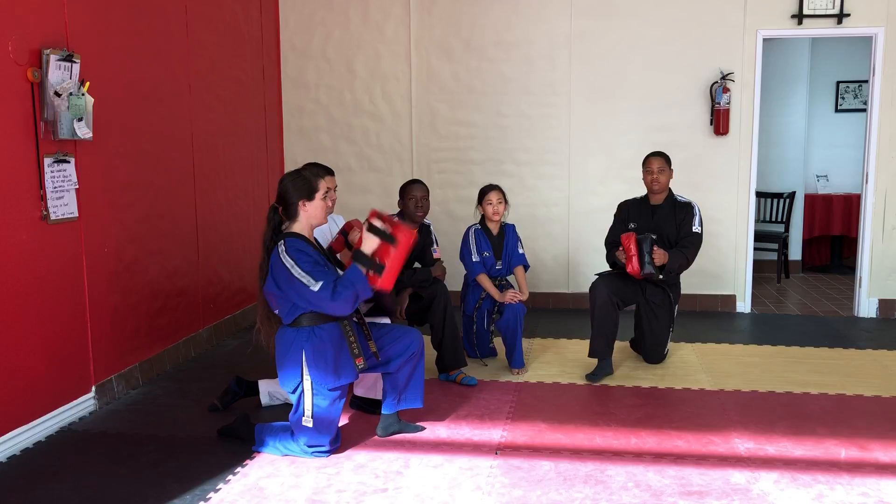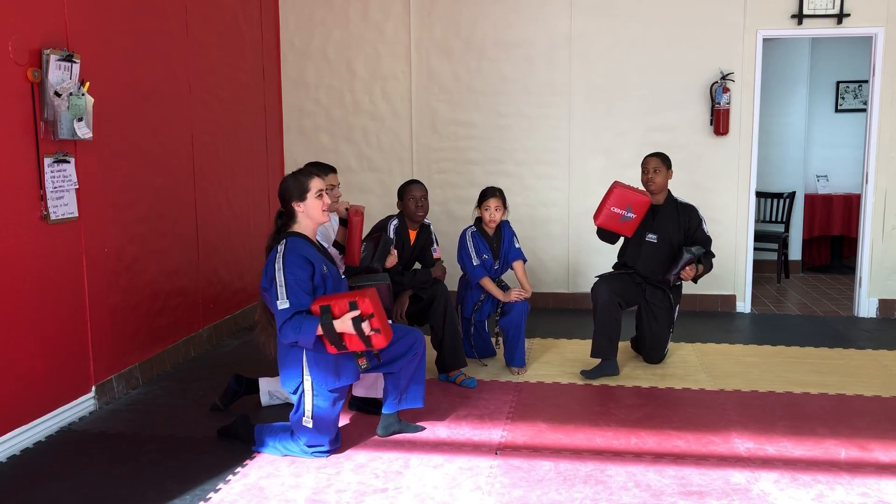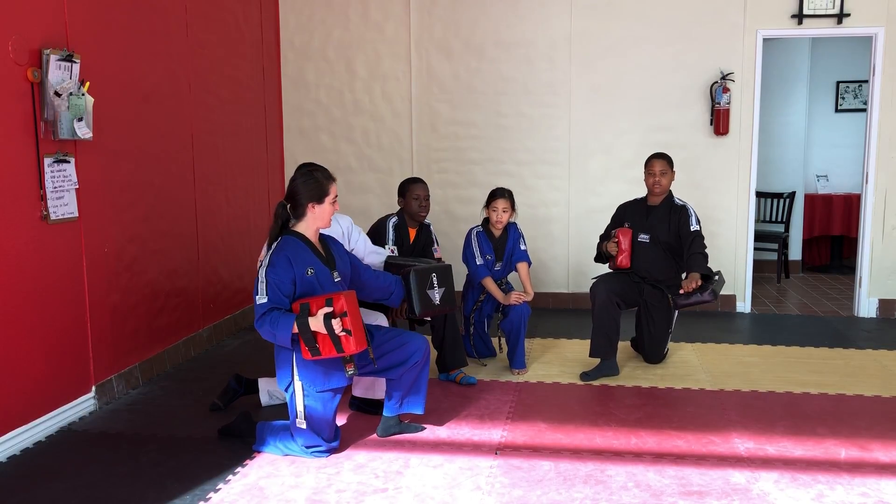So you're going to slap it, punch up like this, then you slap it and hold the kick sideways.